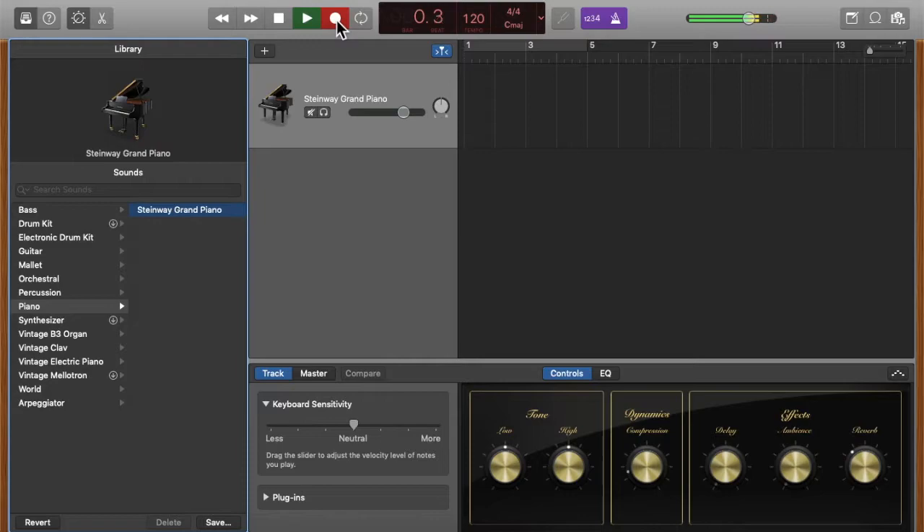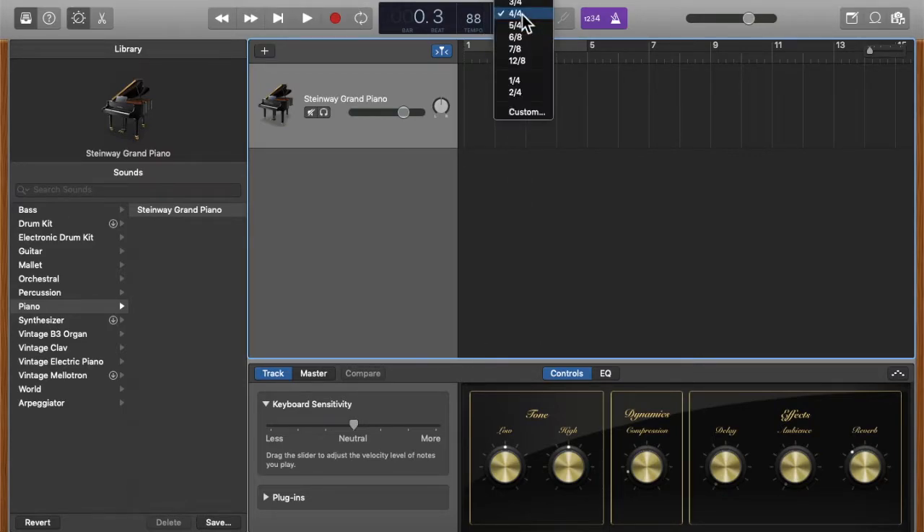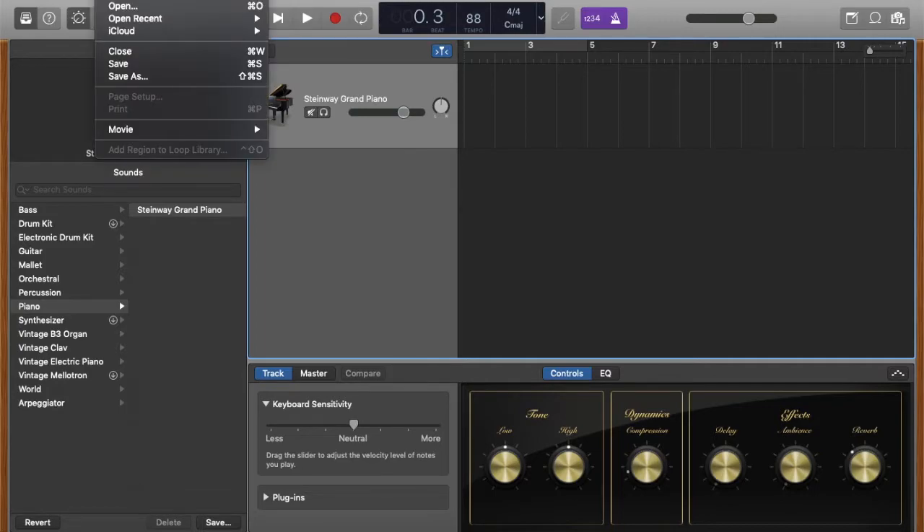You'll notice the one-two-three-four count — that is the count-in. The metronome can be played for you at all times. This is a tempo marking you can easily change by double-clicking on it — for example, I can change it to 88. You can also change the key by clicking on it, and you can change the time signature as well.